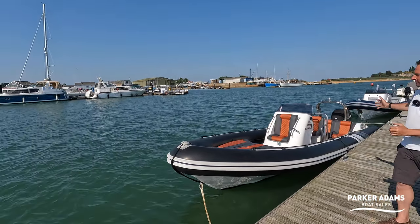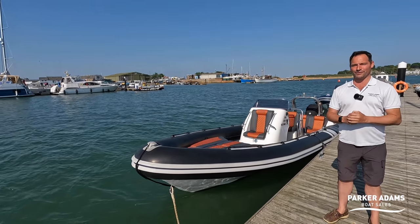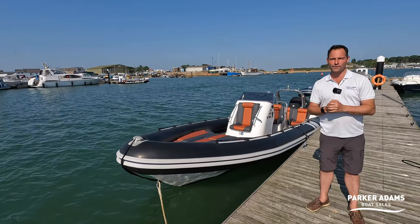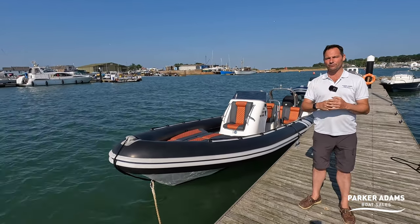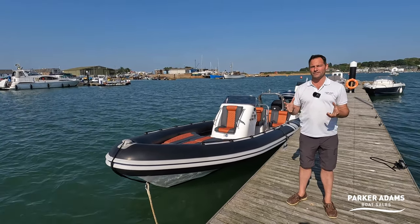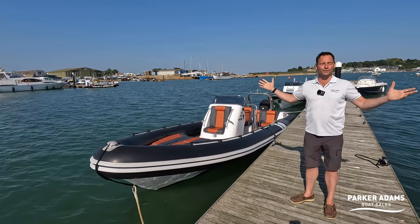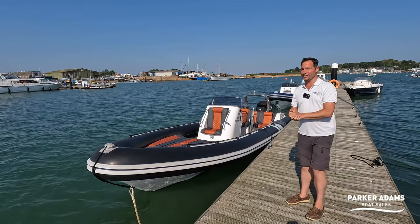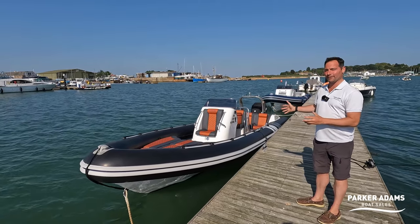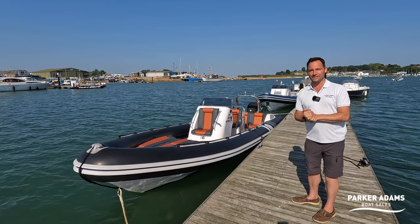The 755 is actually one of my favourite ribs that Cobra make. This particular boat is a 2008 boat and it's powered by the Verrado 275. It's actually a really rare engine because it was only made for about one or two years, from about 2007 through 2009 — it was just the predecessor to the Verrado 300 which then was ubiquitous with Mercury Verrado for years and years. The performance on this boat will be absolutely fantastic with 275 horsepower, and it's brilliant to see an older Cobra presented in really stunning condition.